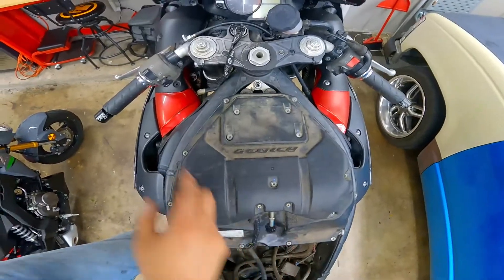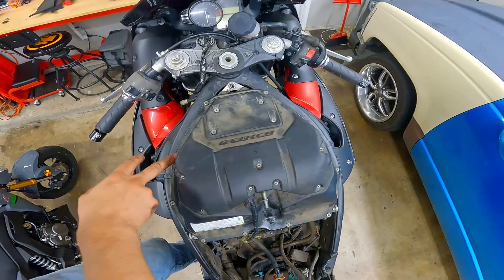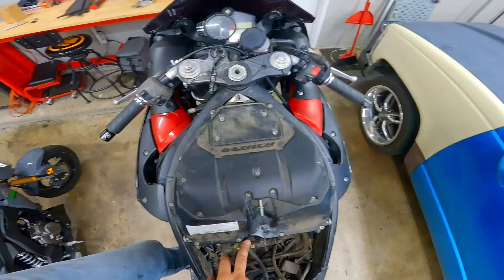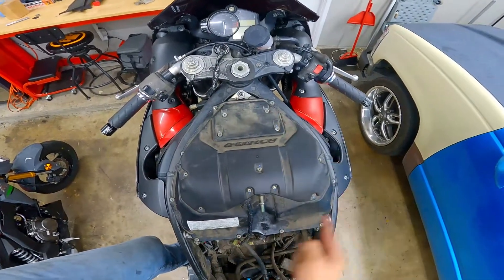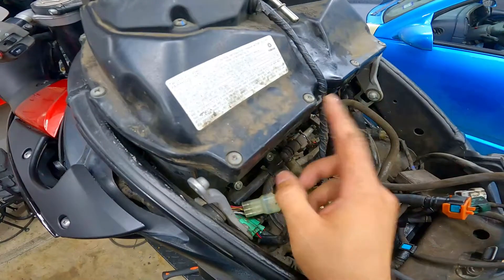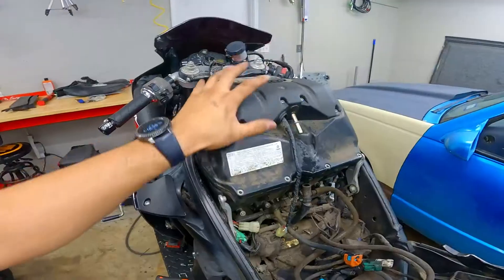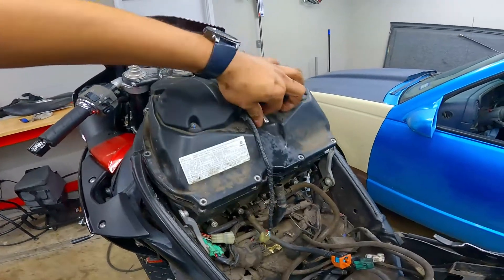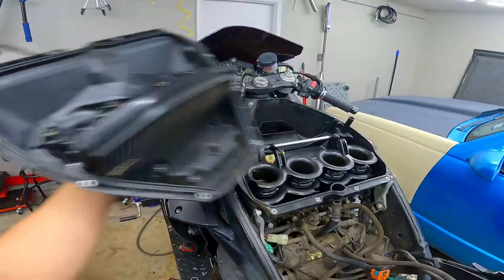It's going to be a total of ten screws — five on each side. Do make sure that you get the right screwdriver to remove these because these strip pretty easy. Once you've got all those screws removed, just pull up on your airbox. Might have to wiggle it a little bit because of the air filter. Put this on the side for now, but just be careful when you put this down — there might be a little bit more fuel in that fuel line.